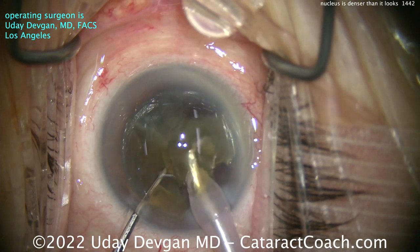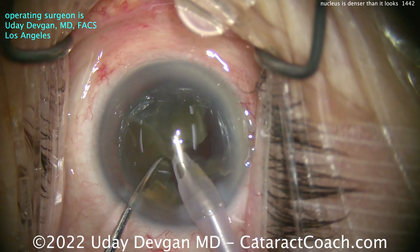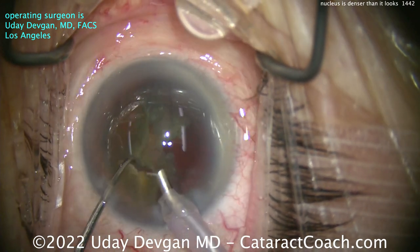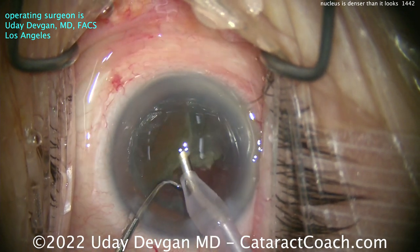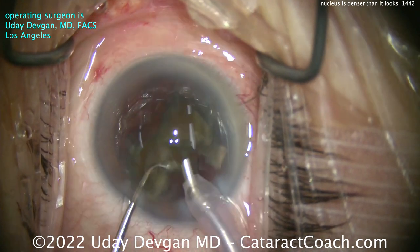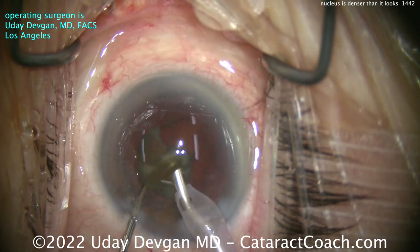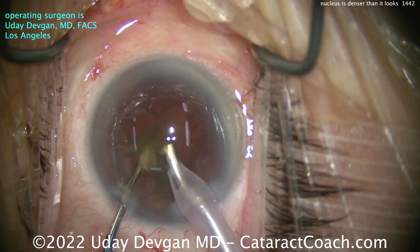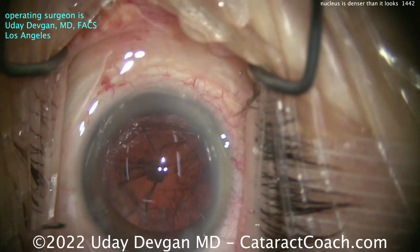Interestingly, in the pre-op visit for this patient, it did not appear to be too dense a cataract. It's only during the procedure that we realize it has more density than expected. Not a big surprise for me — I'm used to doing these kinds of cases. But you can see it's really changing my technique. Normally I would have done just one single chop to get two heminuclear pieces and emulsify each piece. But here I've chosen to slow down and sub-chop each half into smaller fragments.